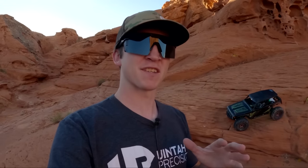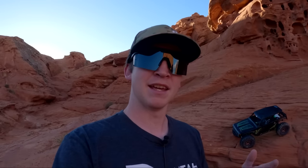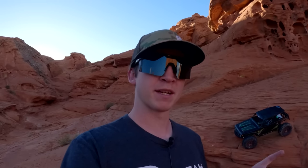I was into RC and I bought a Losi Nightcrawler. I traded that for an original Axial SCX-10 and I sold it off when I was about 16. I got back into RC crawling around 2018, 2019, and the 1.9 Wraith is what I went in and picked up from West Valley Hobbies. I just walked in the shop, saw that it looked cool, and was like, all right, I'll try that. I knew Axial and I knew that they made good stuff.